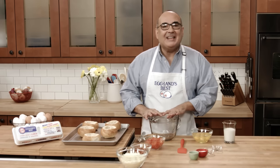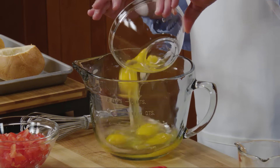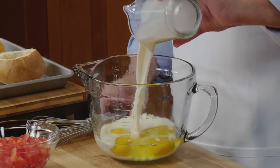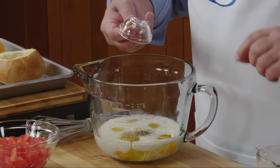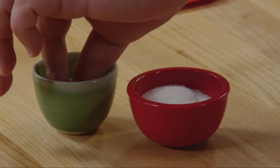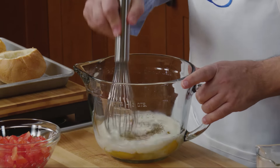Now over here in a bowl, I'm going to whisk together five large Eglin's Best Eggs with three quarters of a cup of milk. Then we're going to season it with an eighth of a teaspoon of dried oregano, an eighth of a teaspoon of dried basil, a dash of salt, and a dash of pepper. We want to whisk this together until it's nice and frothy.